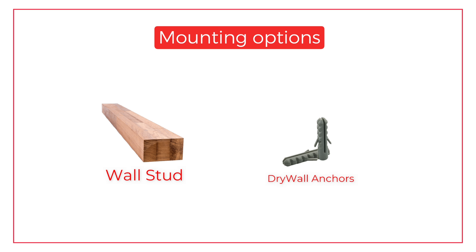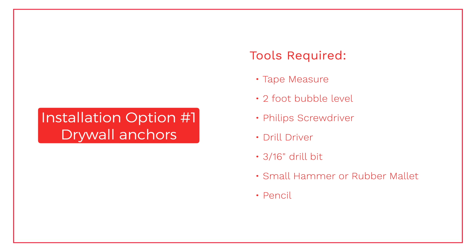We've designed our shelf so that the mounts are spaced precisely 16 inches apart to accommodate this option. But if your preferred mounting location does not match the area of your wall studs, we've included a set of drywall anchors to assist you. First, we'll review the steps to install the SureSpace Pro shelf to your wall using drywall anchors.